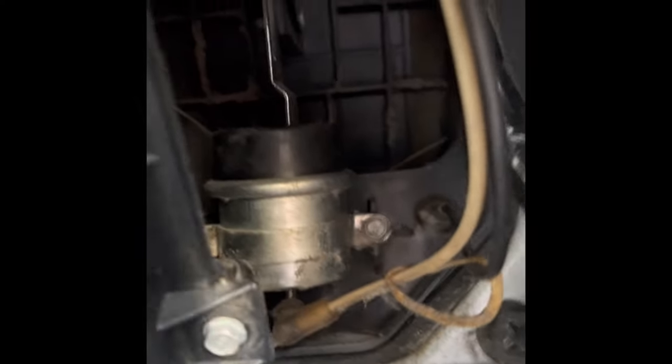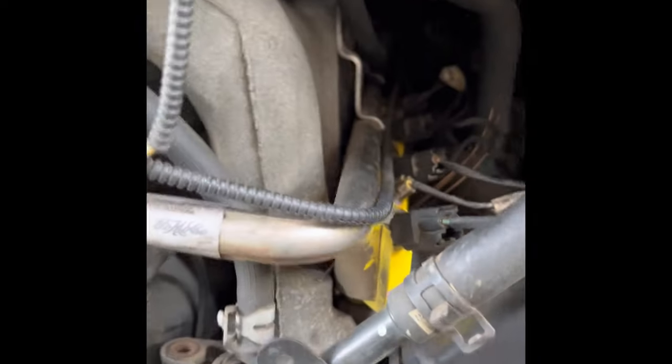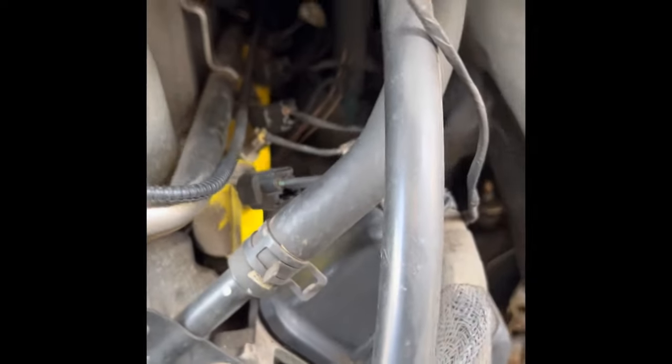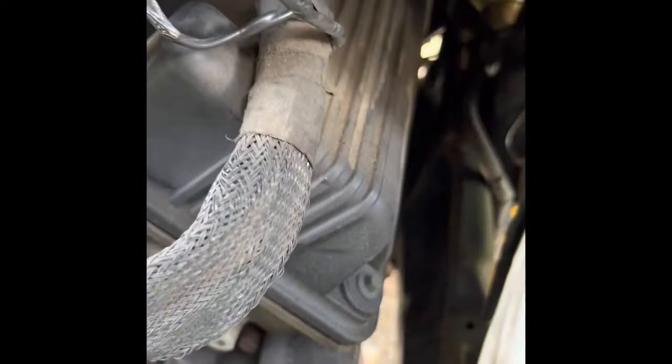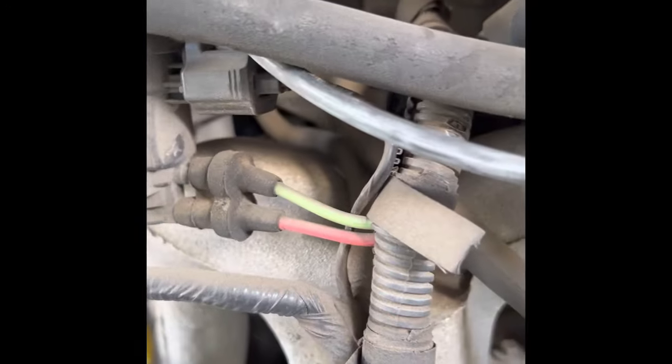I looked for signs of a loose vacuum line. They say it ties into the vacuum ball, which is on top of the AC condenser — about a five-hour job to get to in this van because everything is really tight. I also looked on the intake manifold. I'm not exactly sure which one the intake manifold is because they both have exhaust pipes coming out. So I just started visually looking for loose connections, a broken vacuum line, and I basically saw nothing.